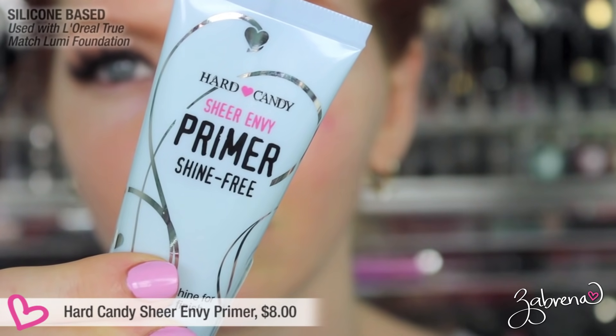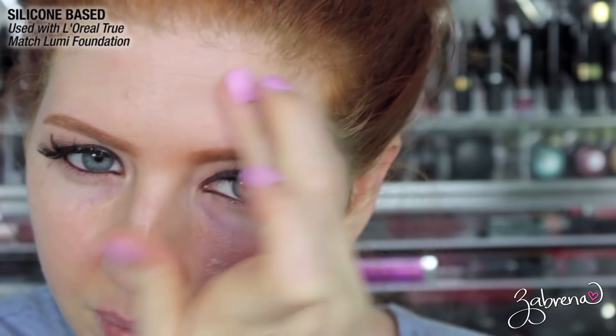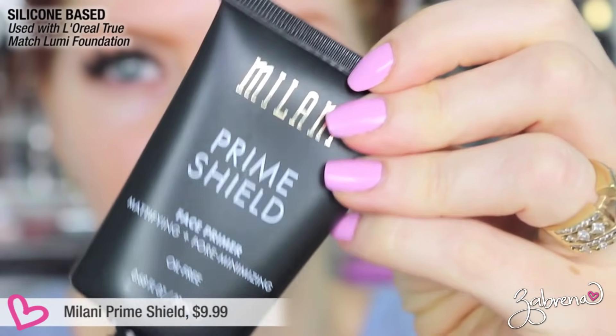We're starting with the Hard Candy Sheer Envy primer. They claim it's shine-free and will control shine for a matte finish all day. It has a thick consistency — a little goes a long way. After wearing it for eight hours, it was much more shiny than I'd like, which was disappointing. I expected more from this one because Hard Candy's setting spray is one of my all-time favorites for keeping my face matte, but the primer did not deliver.